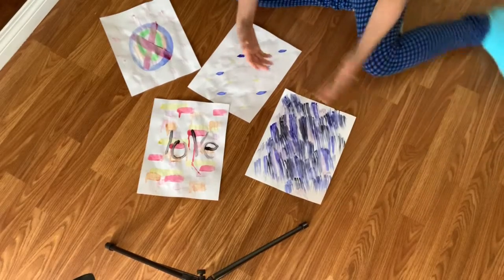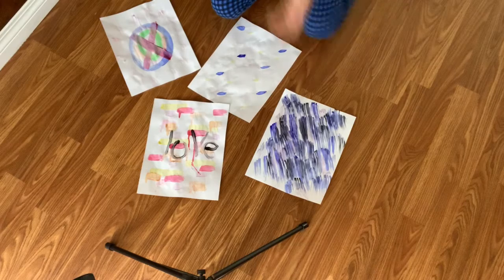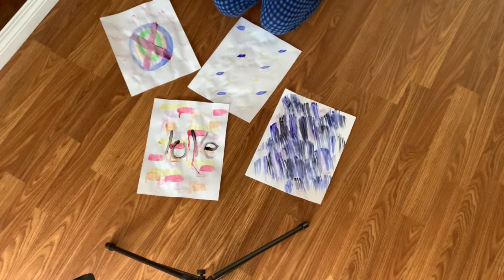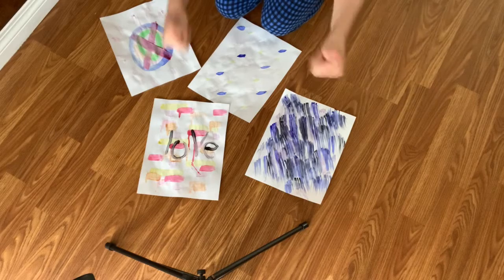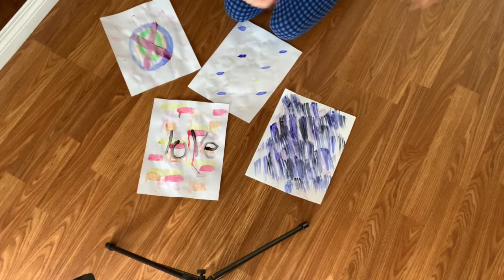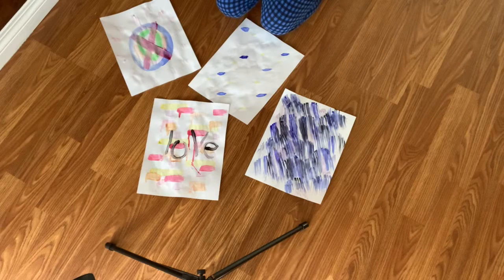Well that's it for today's video. Hope you enjoyed all of these really cool and cute awesome paintings. Have a nice day. Also make sure to subscribe, like this video, and click the notification button so you get notified whenever I post a new video. Have a nice day!